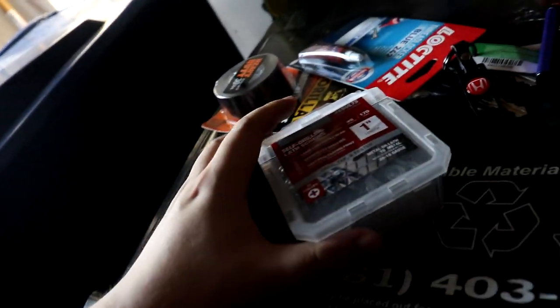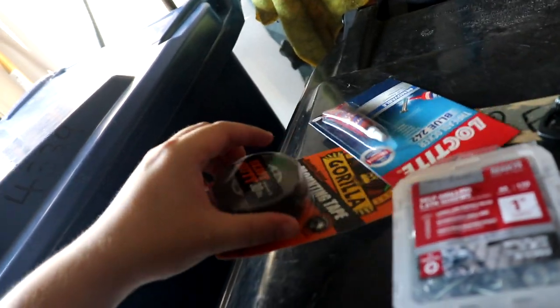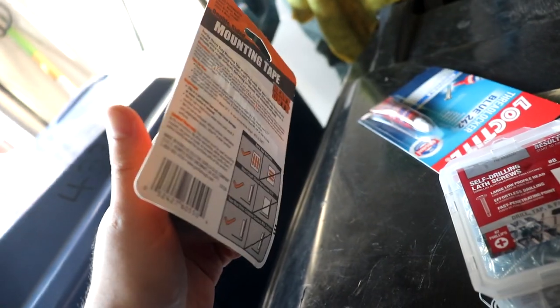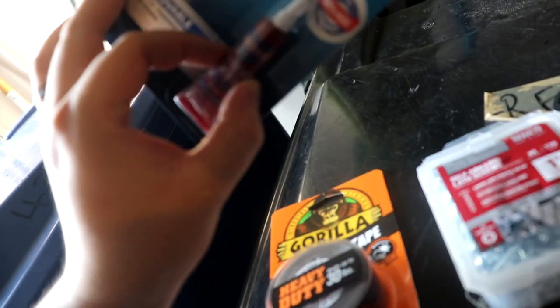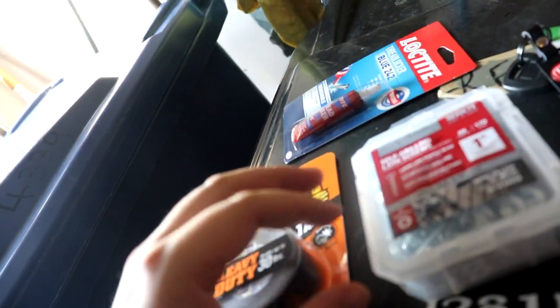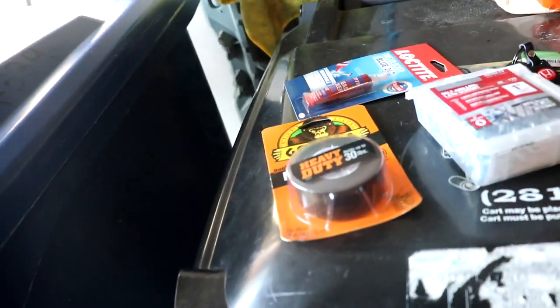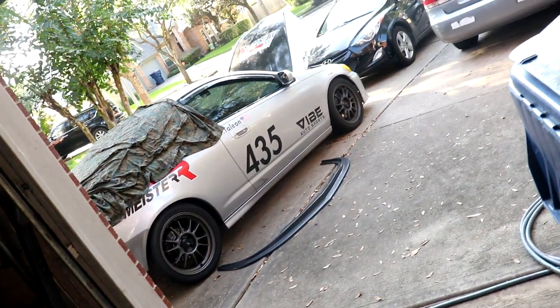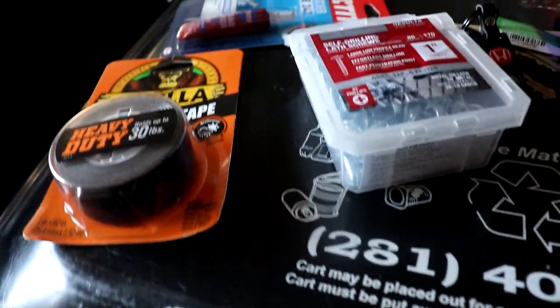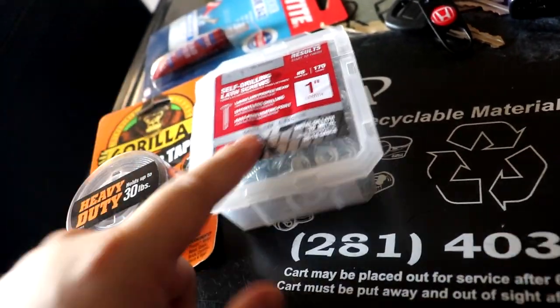By the way, when you buy these brand new from their website they usually come with self-tapping screws for mounting, but this one didn't, obviously, so I just bought some from Home Depot. Also need to get some double-sided tape for extra security, and I got some Loctite too. I might as well use some of that on these screws for added security, because the last thing I want are these screws to fall out since the splitter's gonna be in front of the tires. This is pretty much all you need — also a drill to drill these in.